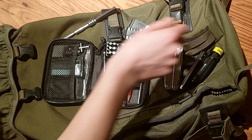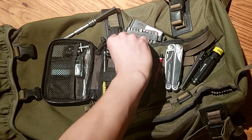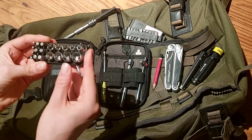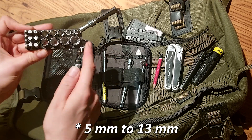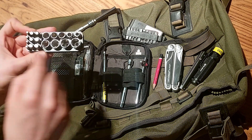Got a pencil, the socket holder with sockets from 4 millimeter up to 30 millimeter, some hex bits, screw extractors, and some micro bits.